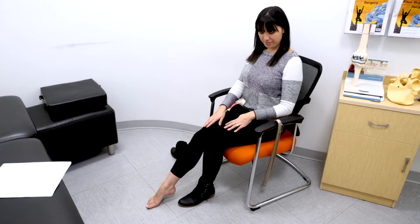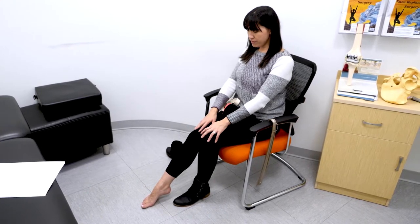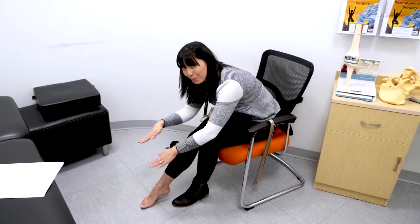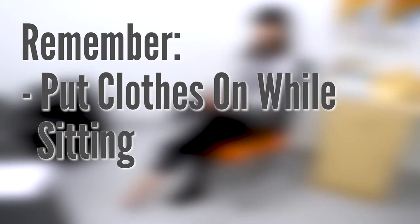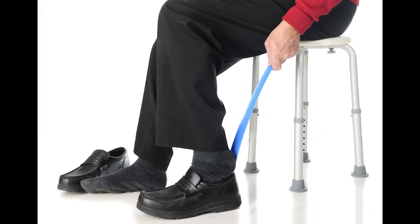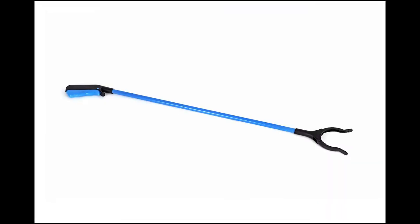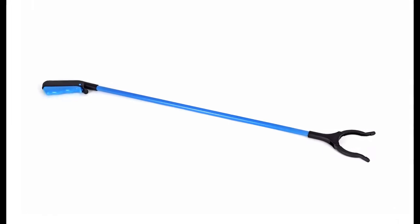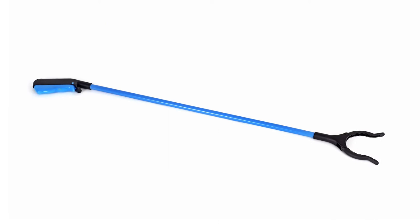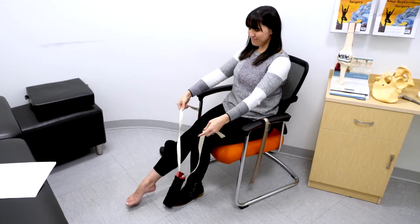Because putting on shoes, socks, and underwear or pants usually involves bending over 90 degrees, you will not be able to safely do these activities without the help of some aids. Remember to put your clothes on while sitting. A long-handled shoe horn allows you to slide your foot into a shoe without using your finger to aid it. A long-handled reacher allows you to put your underwear and pants on without bending over. It is also helpful for picking up items that fall onto the floor or are too low to reach. A sock aid allows you to get your socks on without bending over.